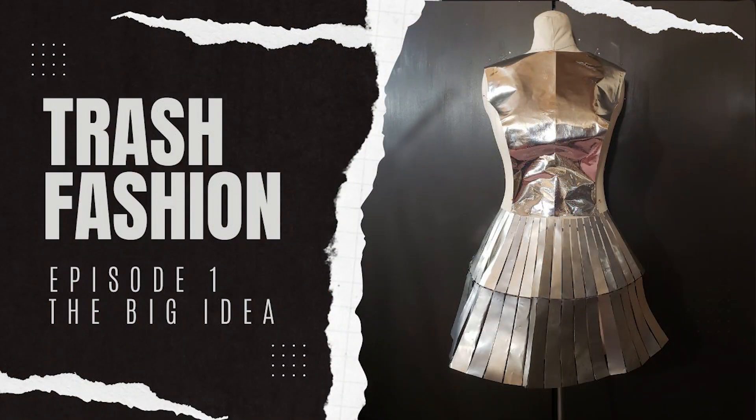One of my current projects is a trash fashion wedding dress that I'm planning to enter in a trash fashion show in a few months. If you missed the first video where I introduced this idea and talked about all of my crazy ideas for this dress, you can check that out via the link in the description box. Today I'm going to be working on the top portion, or the bodice, of the wedding dress.